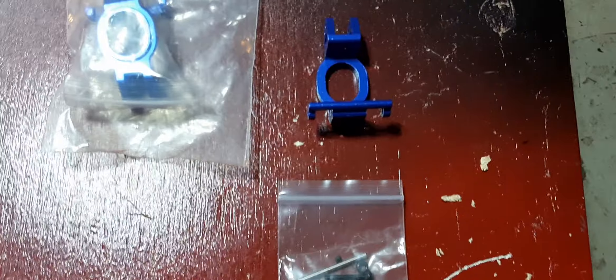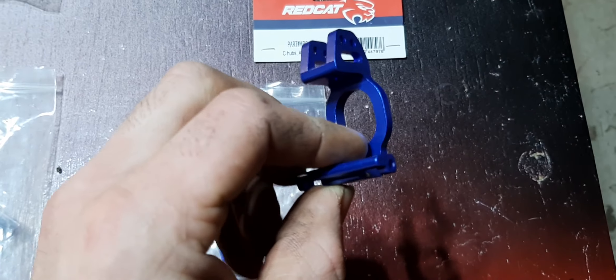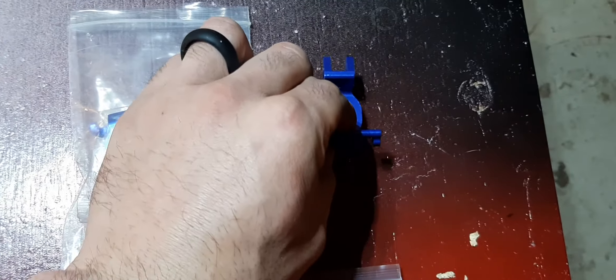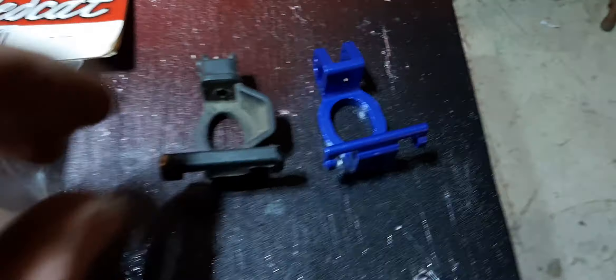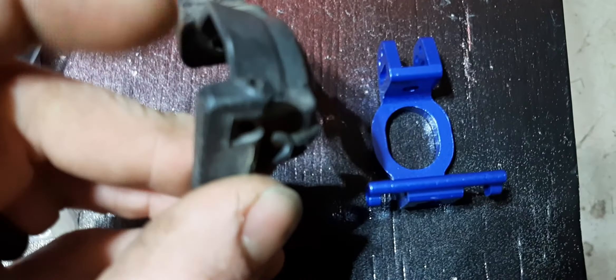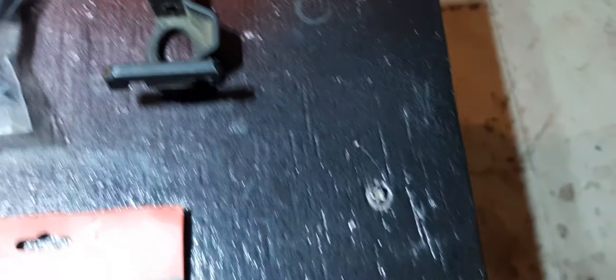I got the front hub carrier assembly in — it's made for the Red Cat Earthquake 80 nitro and all that — but I have found that they are the same as the Red Cat Shredder. Same dimensions, same size. The only thing it lacks is this piece of plastic here, which is basically not important because of the thickness of the aluminum and the way it's machined; it shouldn't cause any problems.